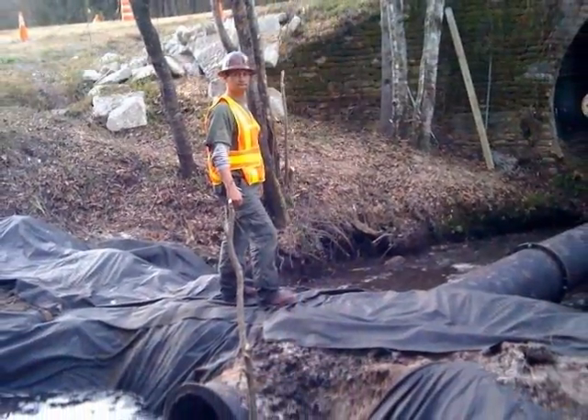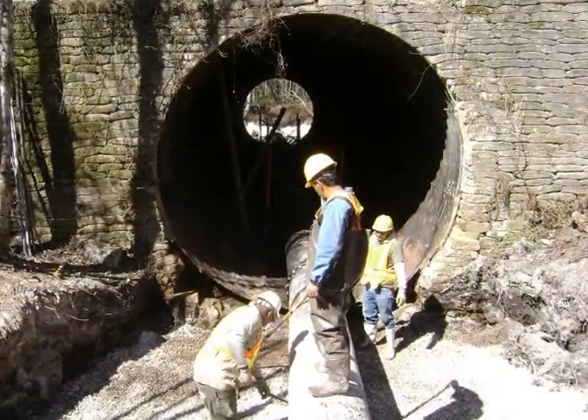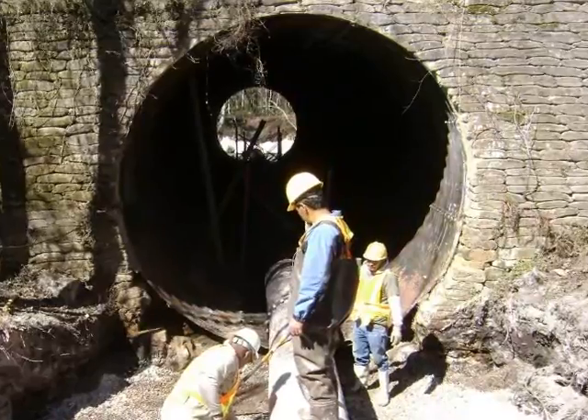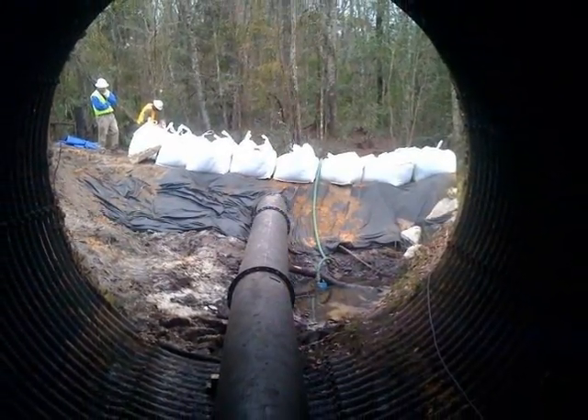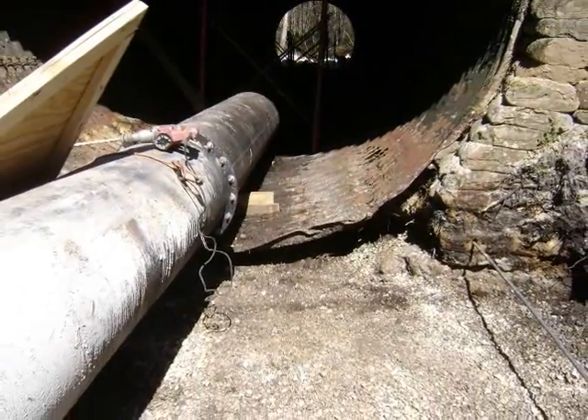The process begins with an engineer inspecting the pipe to be remediated. Based on the depth and size of the pipe, depths of the local water table, water load, and other factors, the owner's engineer determines how thick the CentriPipe concrete liner inside the pipe should be.